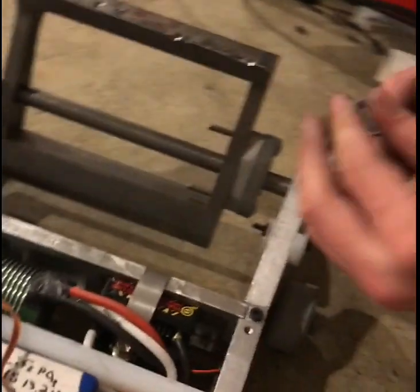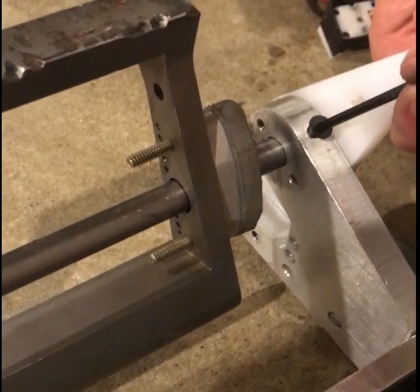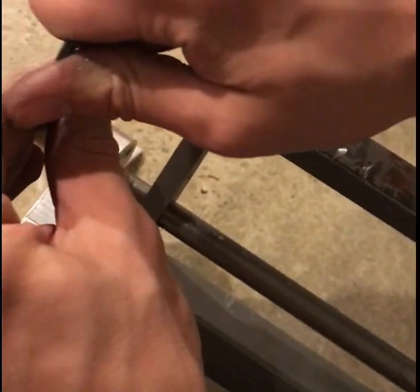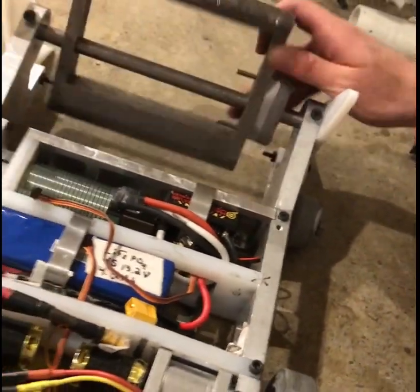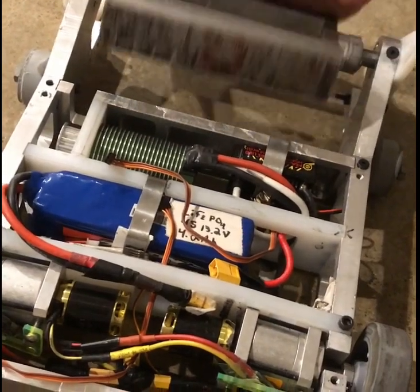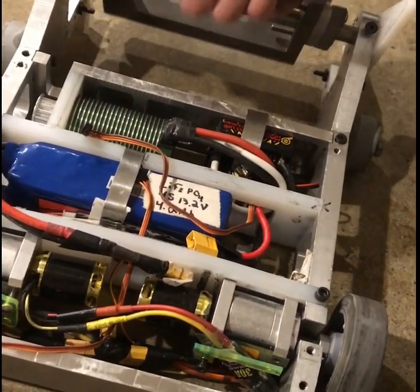As an additional precaution, I have these screws, using them as set screws, and they actually drive right into the half-inch axle. This way, even if one of the white guards was ripped off during a battle, there is still some mechanical means to hold the axle in. One of the worst things you could have happen during a battle is your weapon axle coming loose, sliding out, or falling out, because then your high-speed weapon will be able to fall out of the robot and strike something.